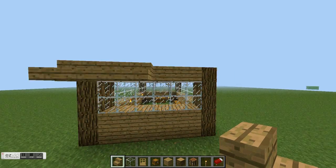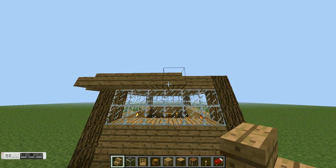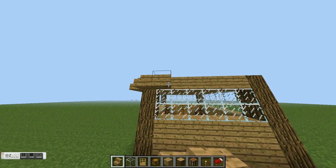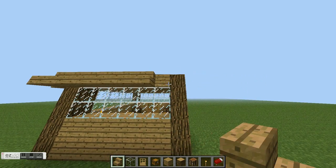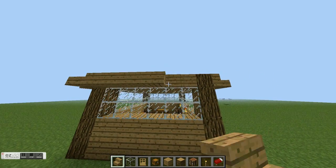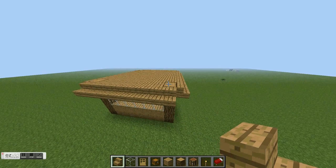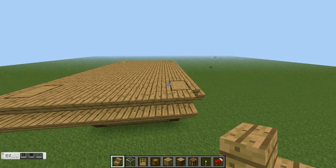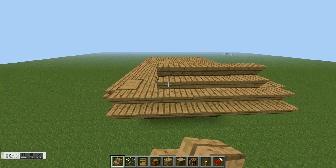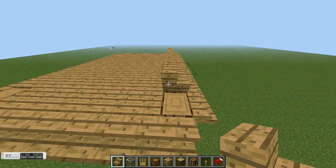There we go. You're gonna skip that one block and just go around — skip the block, place the stairs.